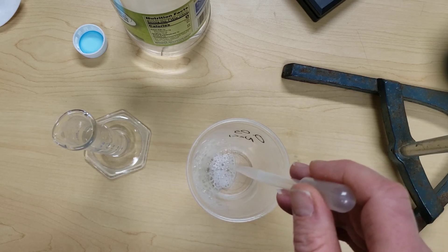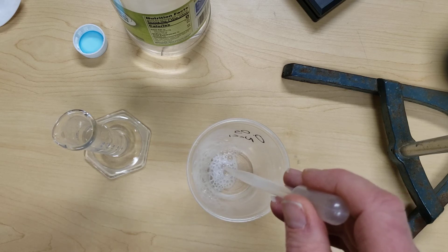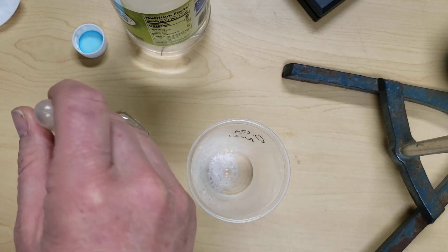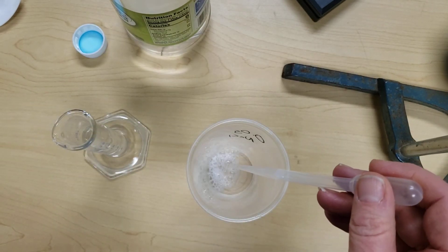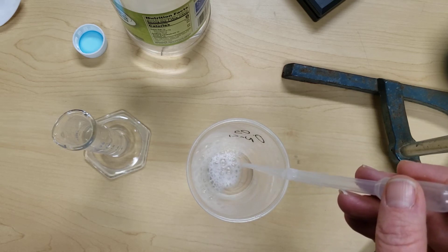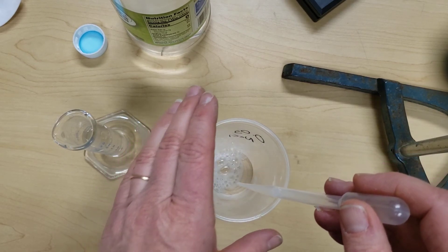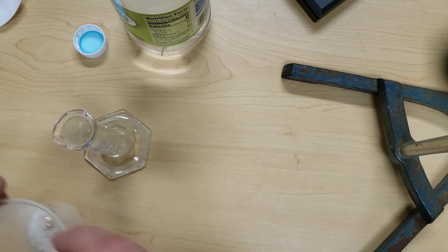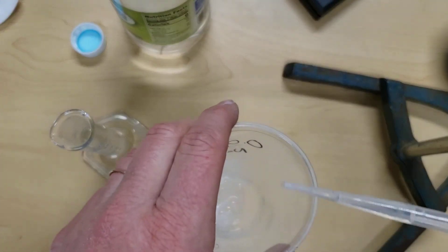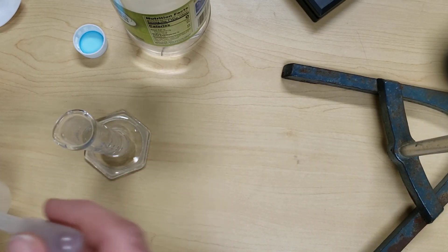Add the vinegar slowly until we stop seeing any fizzing. Once that reaction stops, if we add too much more vinegar our measurement will not be very accurate. Continue adding until you no longer see or hear any fizzing. Once you've reached that point, the reaction is complete. Any vinegar left in the eyedropper that you haven't used — make sure to add it back into the volume.